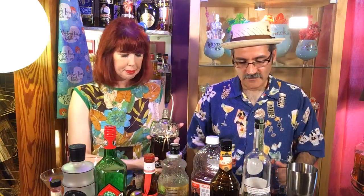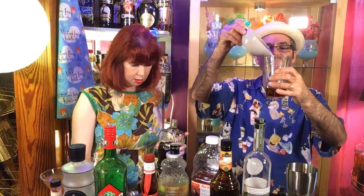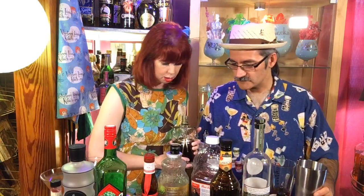We always want to put some sour in there — that's about half an ounce. What happened to the screw cap? I just had it. You had his head. It's like a magician.